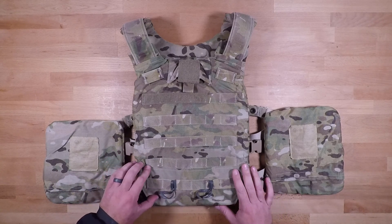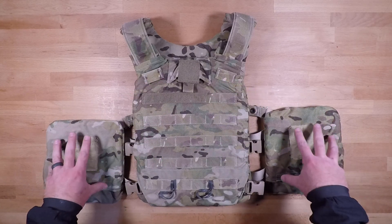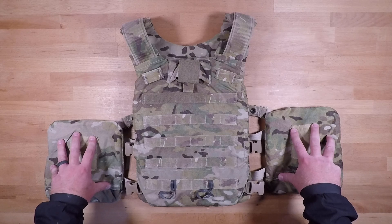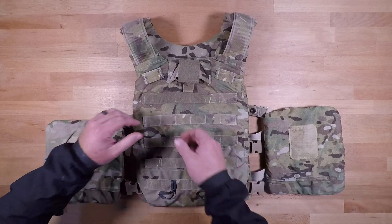It's pretty simple and straightforward. You have a cable cutaway system in the front here, and then you have a couple of straps that hold these side plate pockets to the straps themselves as well as to the back plate panel.